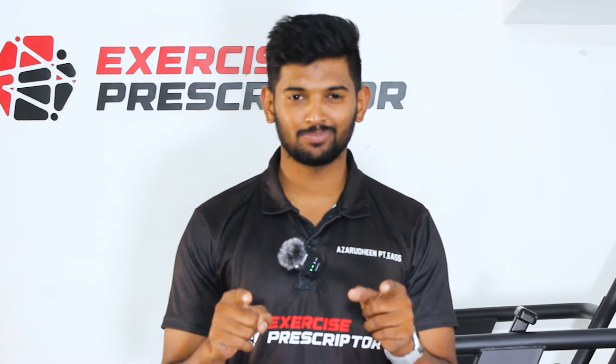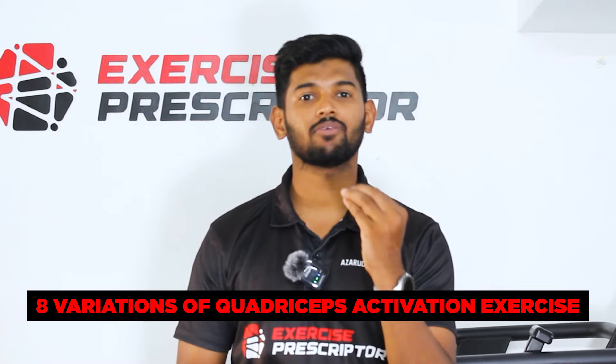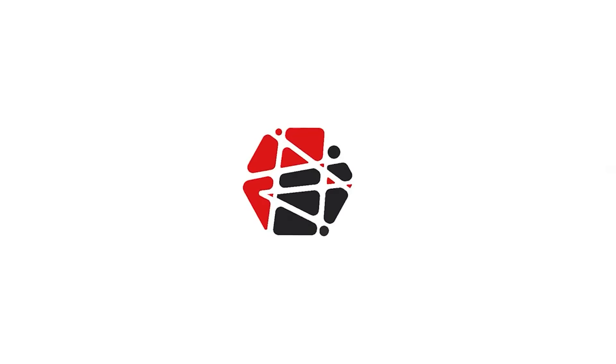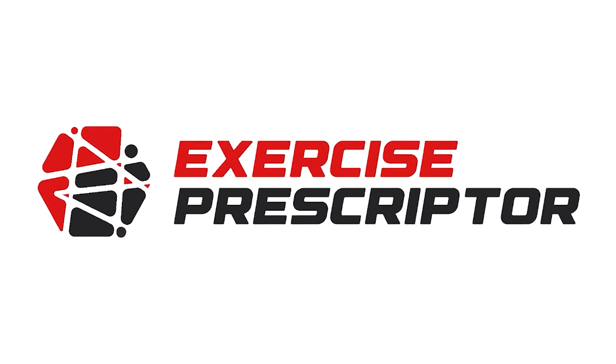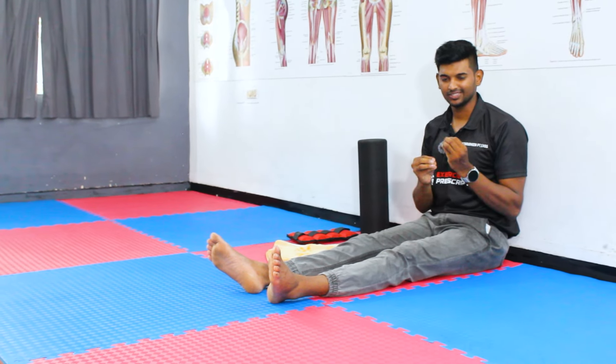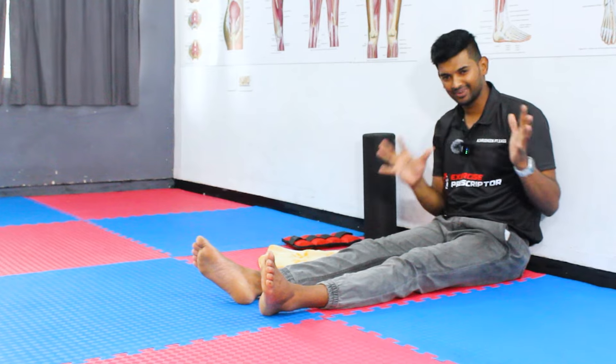Hi everyone, welcome to Exercise Prescriptor. In this video, I'm going to explain eight variations of quadriceps activation exercises to help improve your clinical practice. You can utilize these exercises when you want to strengthen your quadriceps muscle. Let's dive into it.